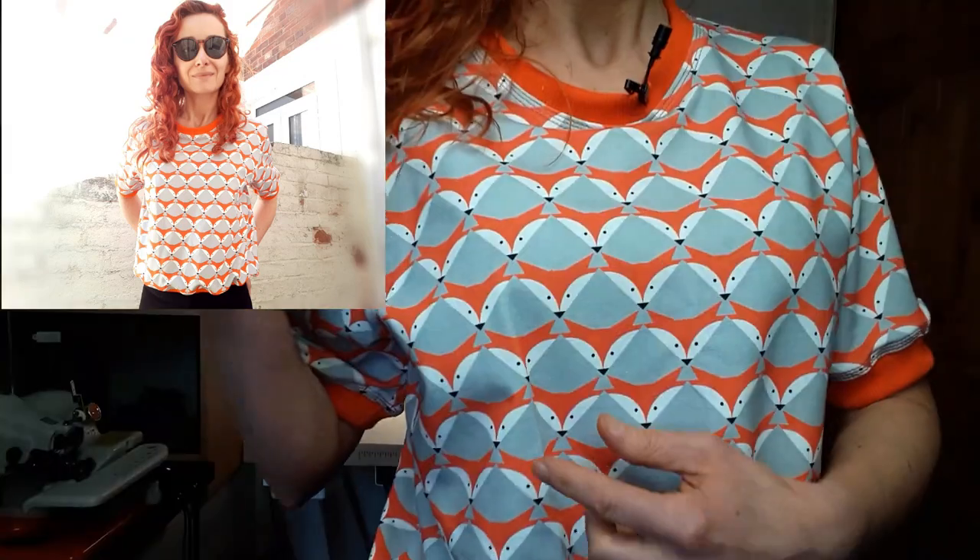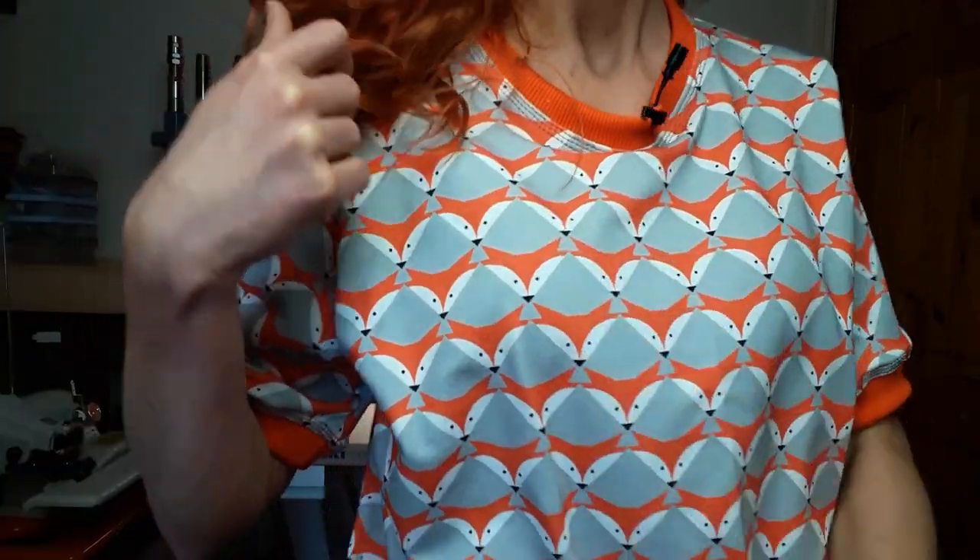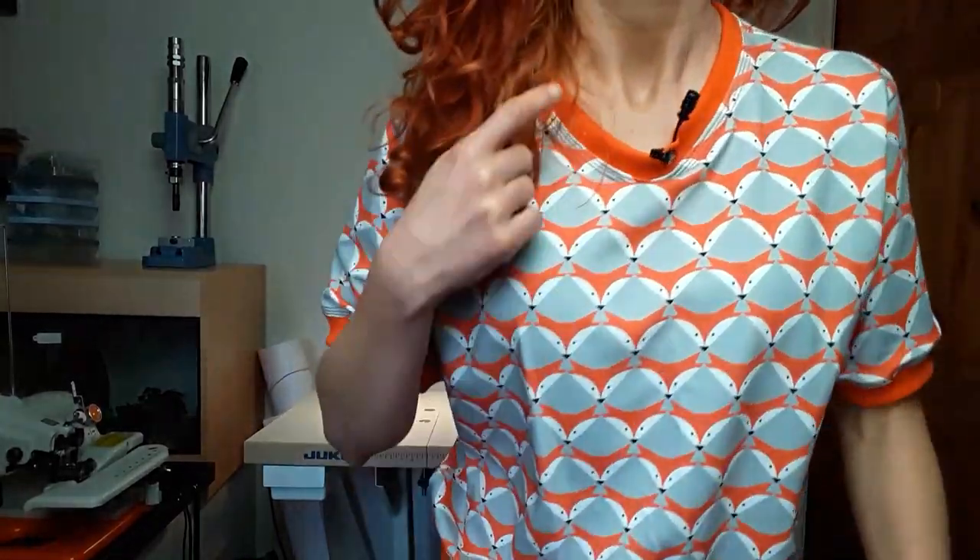It's perfect for all sorts of embellishments, color blocking, appliqué, and whatever your creativity dictates. It's suitable for beginners as well. The one I'm wearing is made out of French terry with foxes — there are foxes on it — and I used orange ribbing to make the neckband, the cuffs, and the hemband.